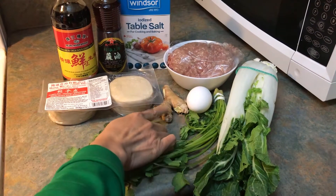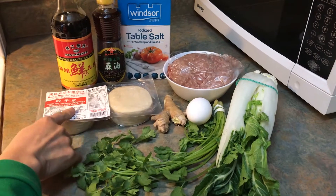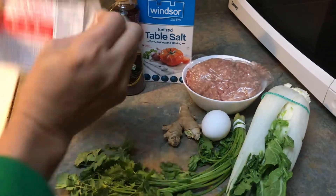One egg white, one teaspoon of ginger, and a package of the dumpling wrappers — it comes in two but we are using it all.